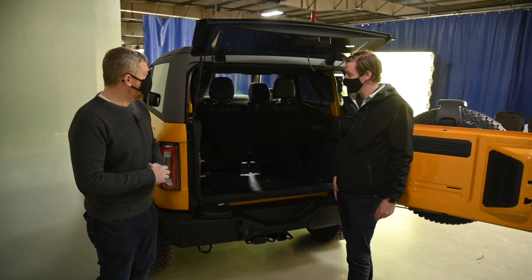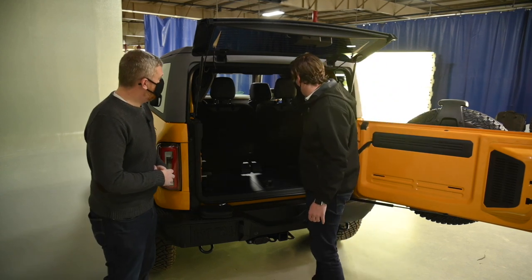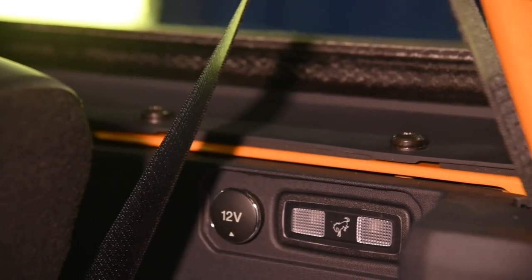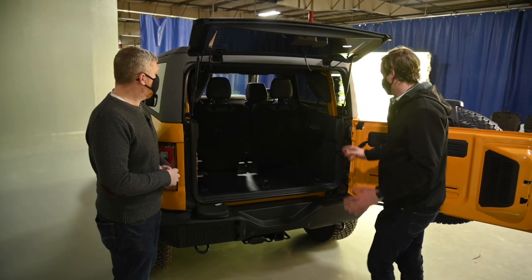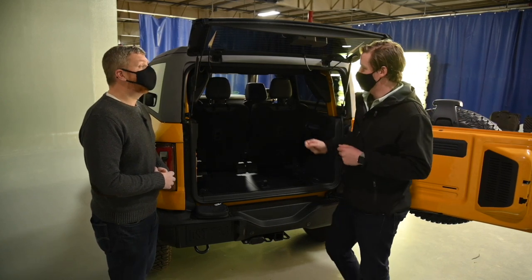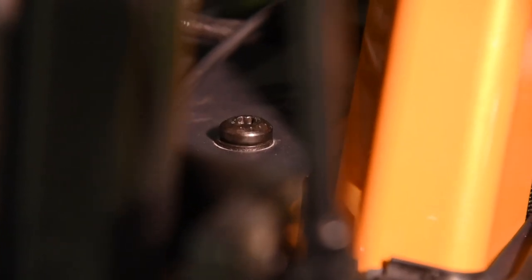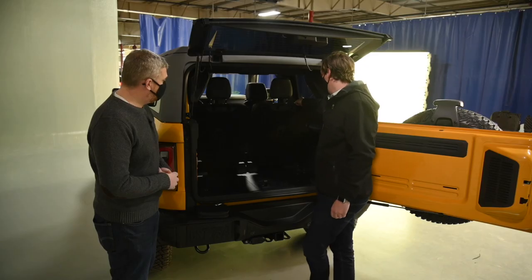What about the bolts that we have to remove — where are those? We have three bolts that are easily accessible in the back on the right side, and three bolts that are easily accessible on the left side. Following the removal of those bolts, we'll move to the front of the vehicle and access a bolt behind the front driver's seat and a bolt behind the passenger seat.